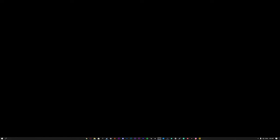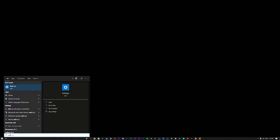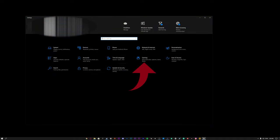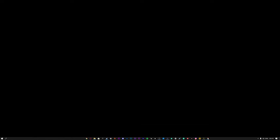So the first step: you want to have Xbox Game Bar activated. Press the Windows key and type 'Settings.' Click on that, go to the Gaming section, and make sure Xbox Game Bar is activated. You can also check the box if you want to use your controller to open Xbox Game Bar.